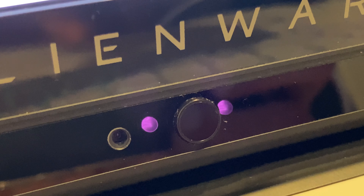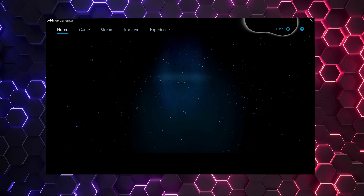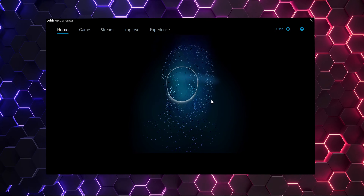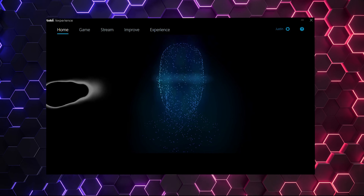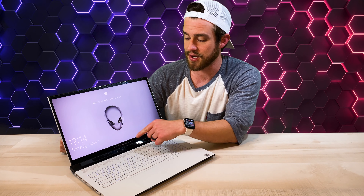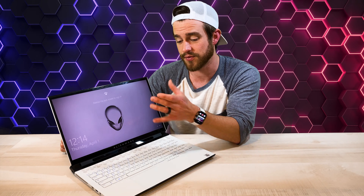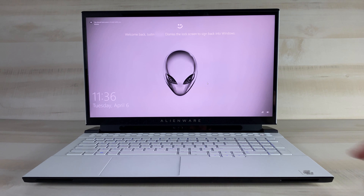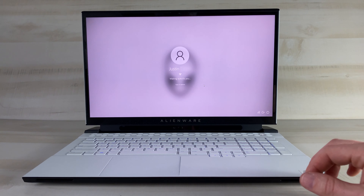The Tobii eye tracker — this thing was cool. It worked about 80% of the time and when it did work it was highly accurate. It literally shows you what your pupils are focused on, and when turned on it would snap your mouse pointer to the exact icon you're looking at. You can also connect it to your face, scan your face, and unlock your laptop with your face — you just look at it and it logs you in. I just look at it and it dismisses the lock screen.